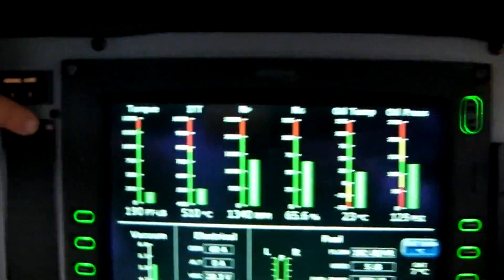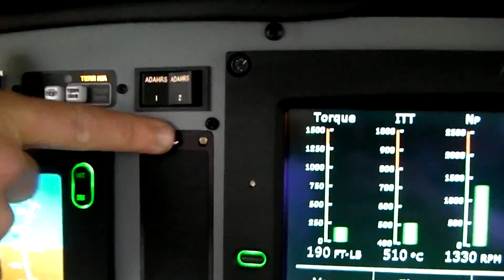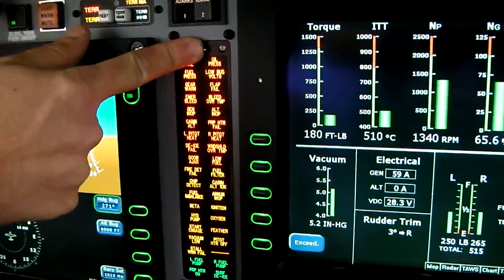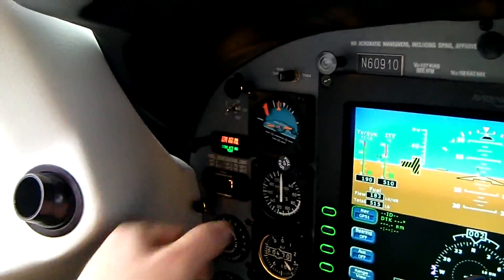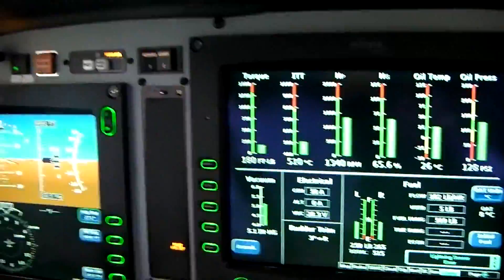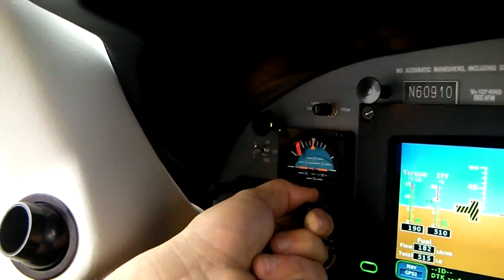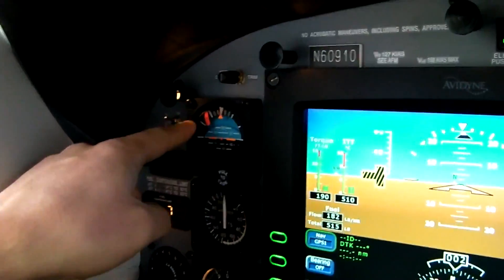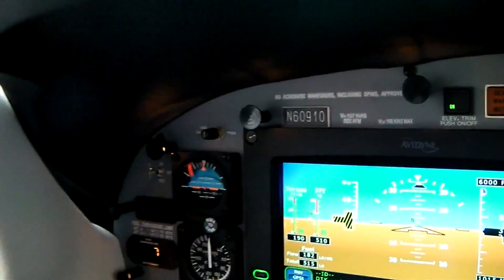We're going to test the annunciator panel. All the generators are on, plus these ones. Standby gyro instruments are on, engaging. The flag will come out when the gyro speeds up.